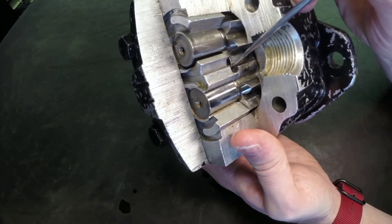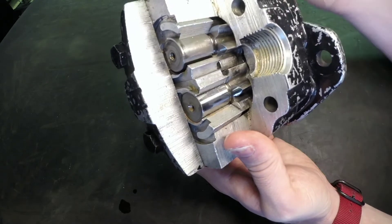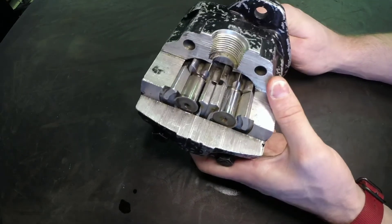When we look at the high pressure plates, there is a small groove that allows that oil to leak past instead of causing that high pressure to split the case open. It is simply directed back to the high pressure outlet port.